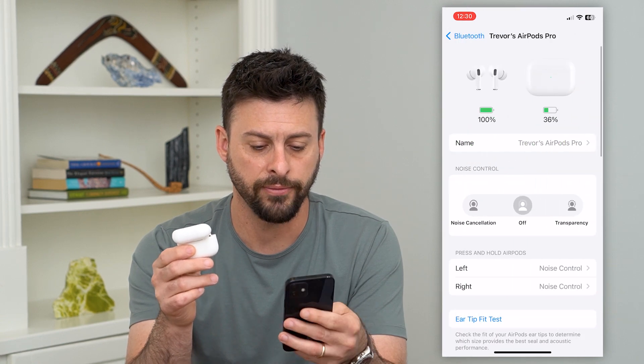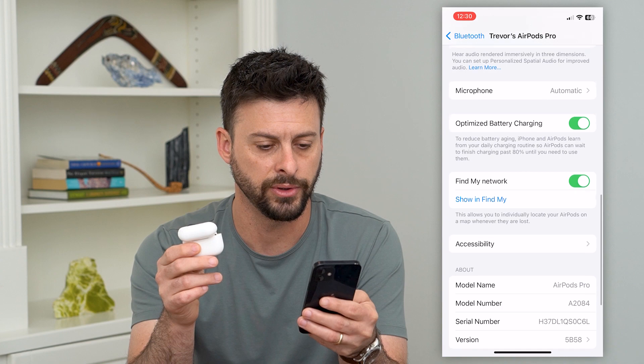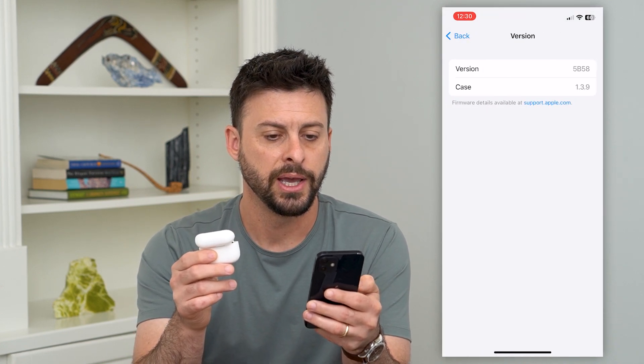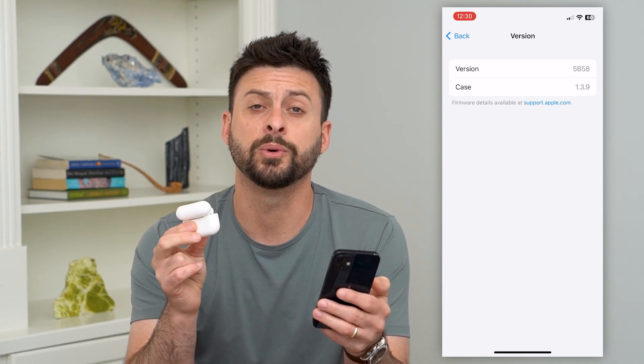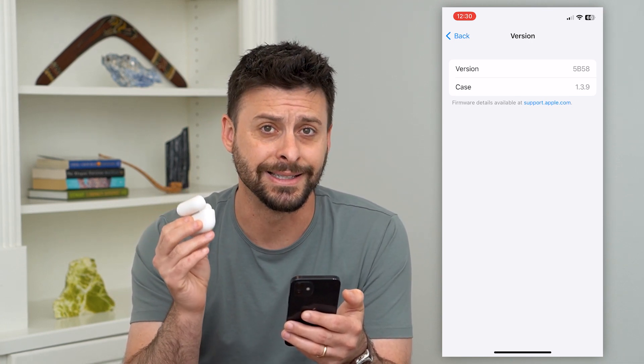Now I can hit that little info icon and scroll down to the bottom. It says version here. I can tap on version and it shows the firmware details. This will basically show you what firmware version your AirPods Pro is on.